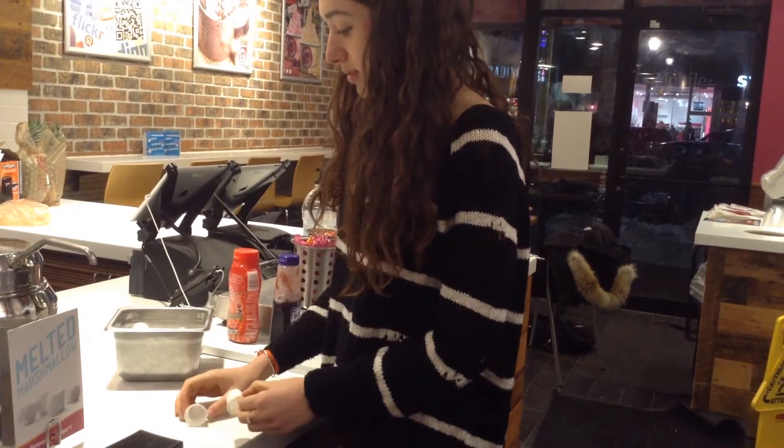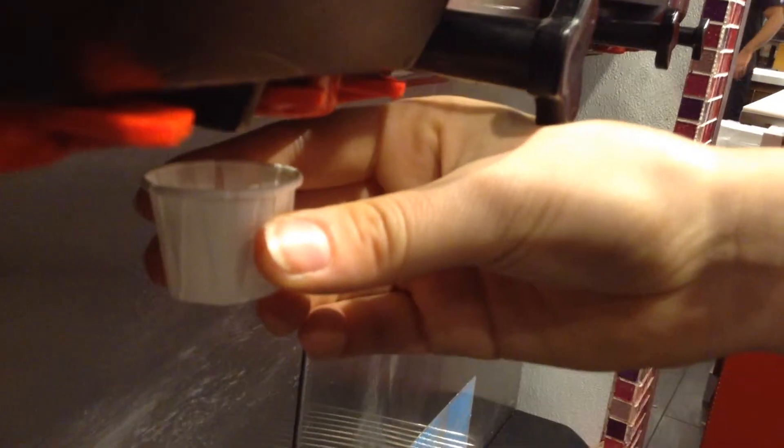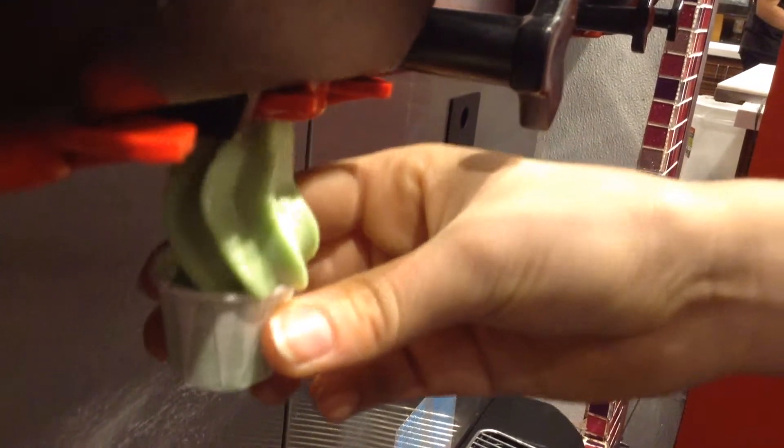An important thing to do first is to take a sampler cup or two or three, depending on how many you need, and select the flavor. Press down really hard on the handle to make sure that you get the perfect amount of yogurt in your cup. Once you get the sample, taste them all to see which ones you like the most.